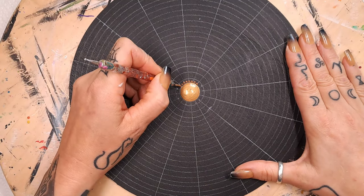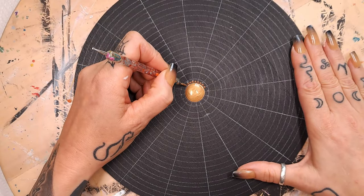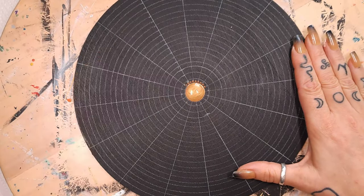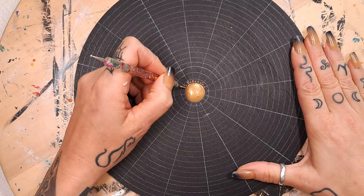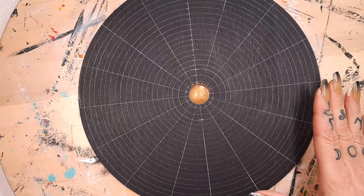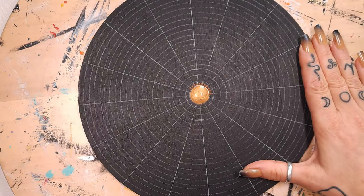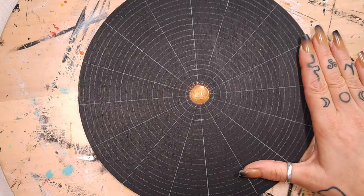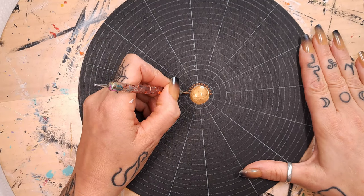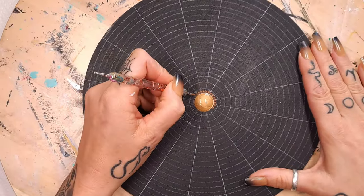If you want to buy any of my art or have a custom piece, that is all possible. In the description box there will be a link to my Etsy store for pre-made stuff. If you want to have a custom piece, just give me a DM on Instagram because that's actually the easiest place I think.